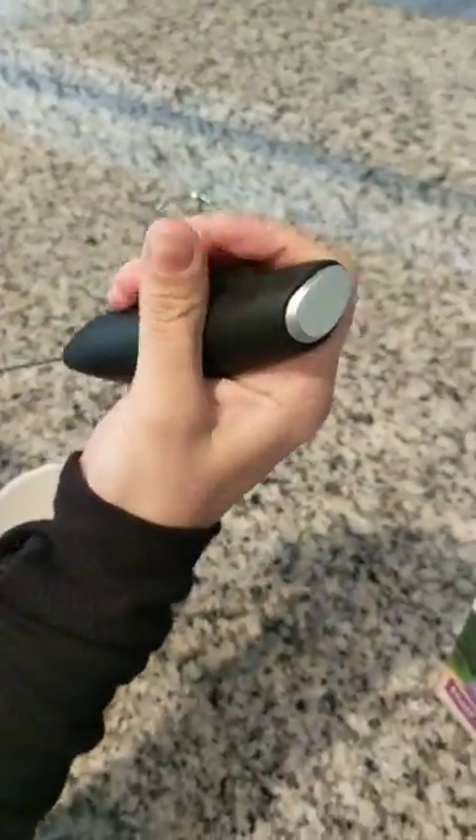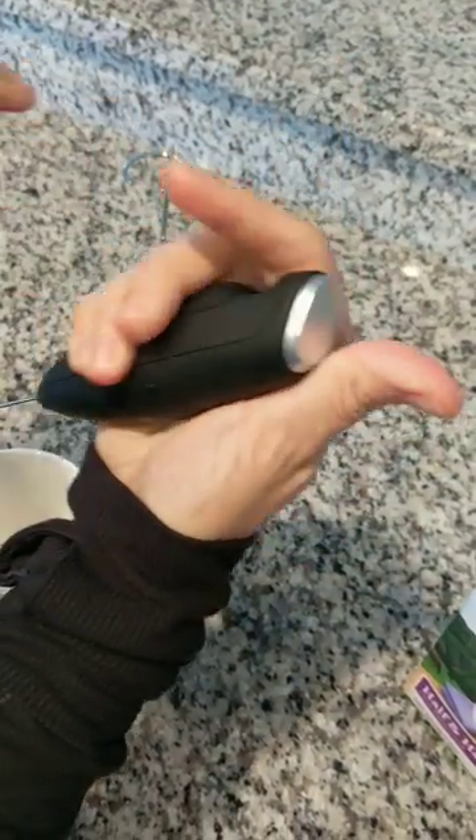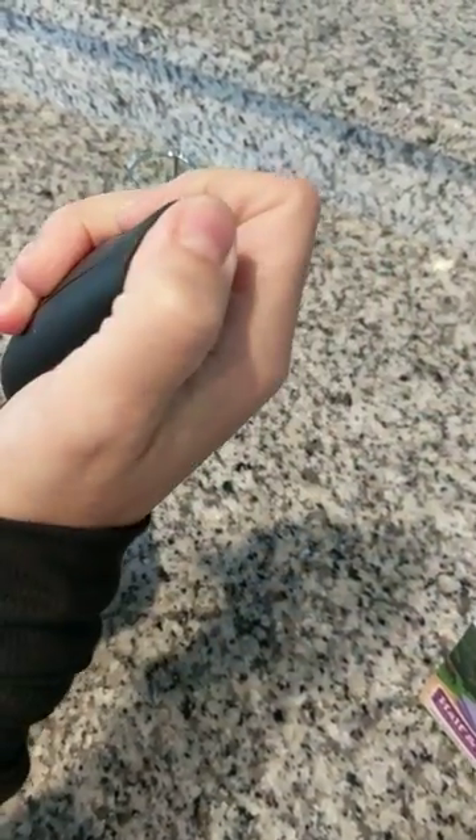I've found the best way to hold it is like this, because it's easy for my thumb and there's this little groove right here for my index finger, so there you go.